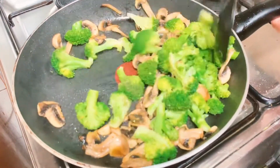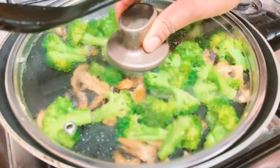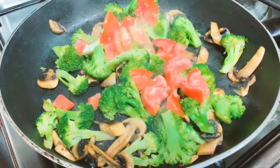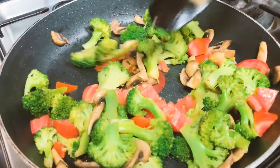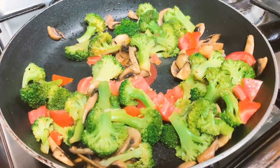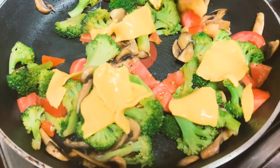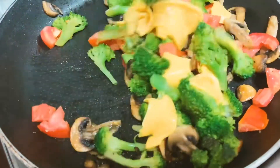Let's add the broccoli and put it in the middle. Now I am going to cook the broccoli. Let's mix it up.